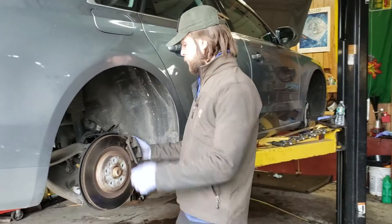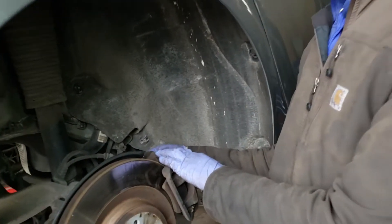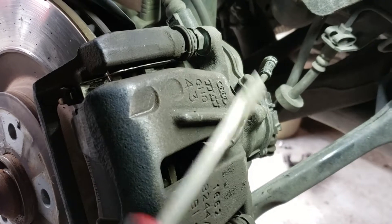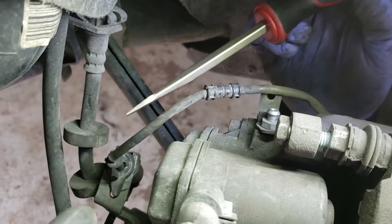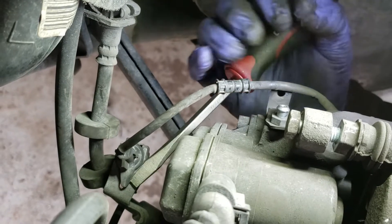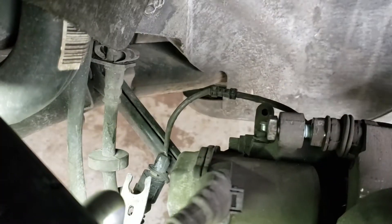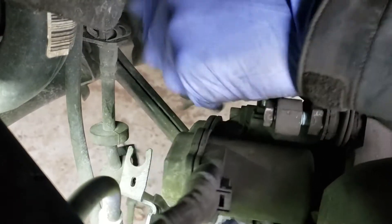The next step is to remove the pad sensor. This is the pad wear sensor, so we have to disconnect that first before we can remove the caliper. You just pop that up, and the way Audi does these connectors, you have to pry up on the tab and then rotate it. Once you pull that out, it has a little locking tab — press that and pull it out.